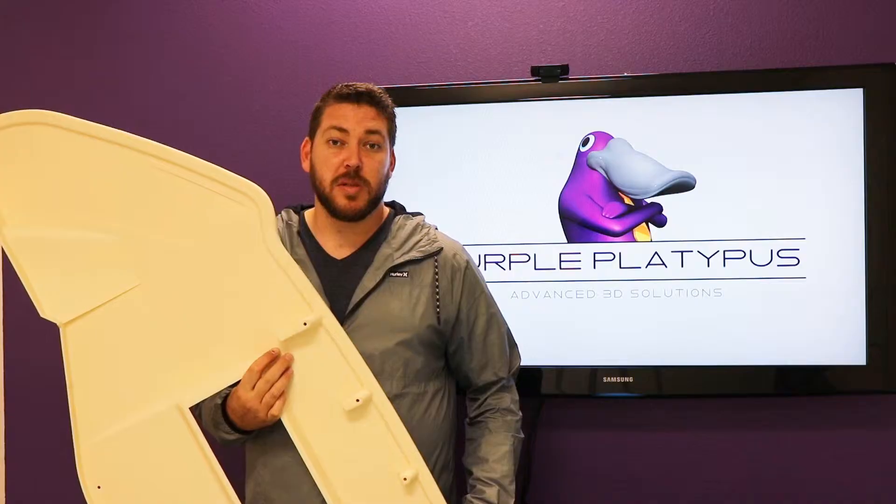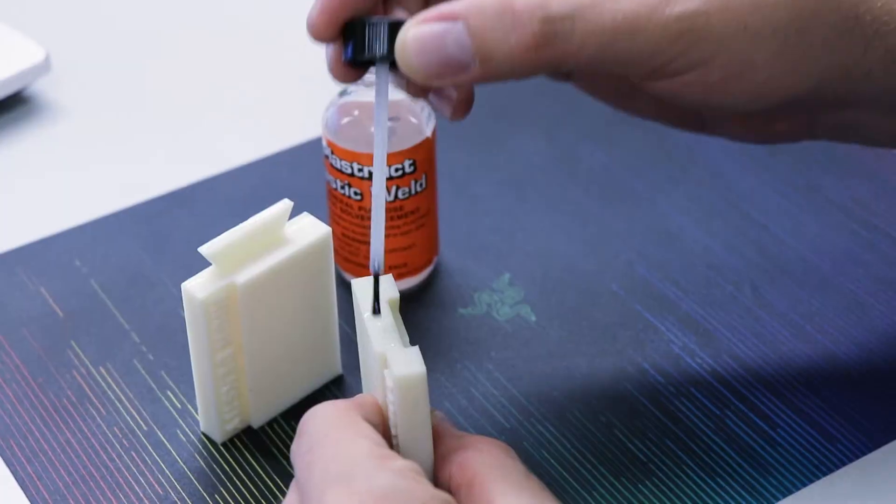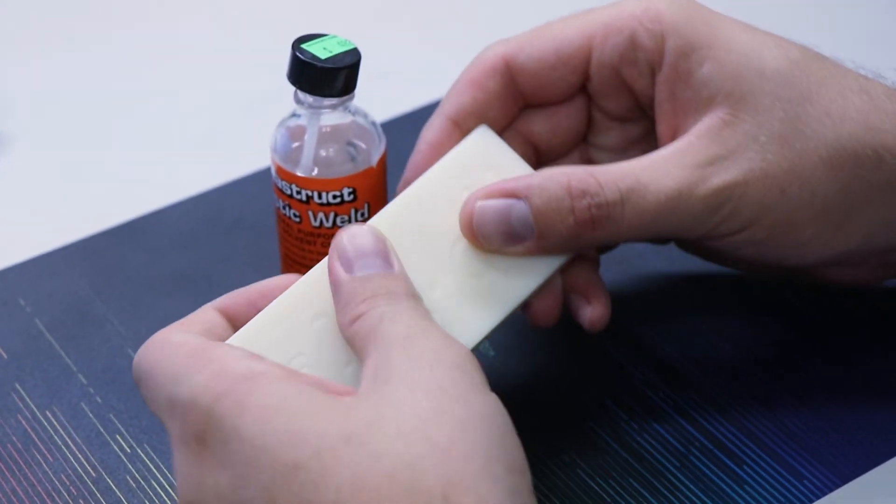In those situations we recommend splitting the part in software, and then once it's printed you can bond the part back together using a chemical bonding process. The process involves coating both parts to be bonded, assembling the pieces together, and then coating the seam with the chemical bonding compound.